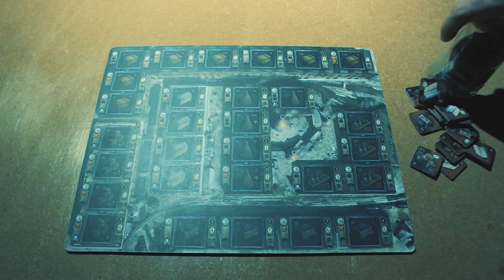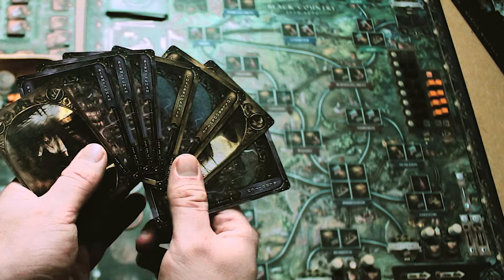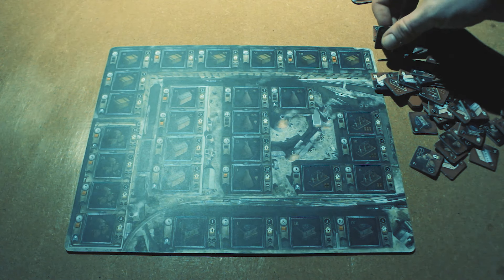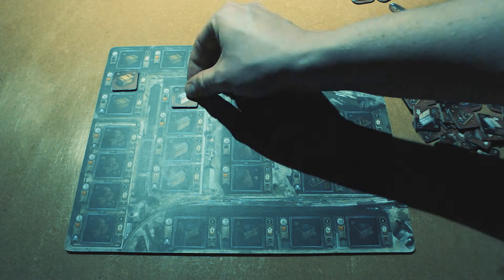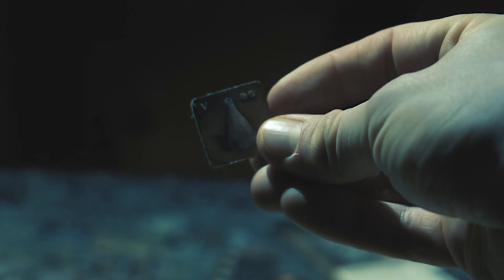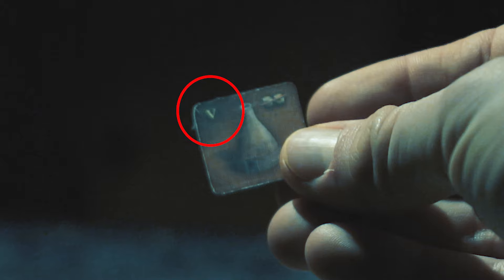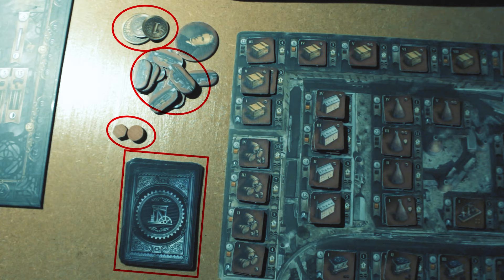Each player takes a player mat, all the game material of his color, eight cards from the shuffled deck and coins worth £17. The square industrial tiles are sorted onto your own player mats with the one colored side facing up. Make sure that the roman numerals in the upper right corner of the cards match the position on the player mats. In addition to the player mat, you now have the coins, the eight cards, several double-sided link tiles and two wooden markers.